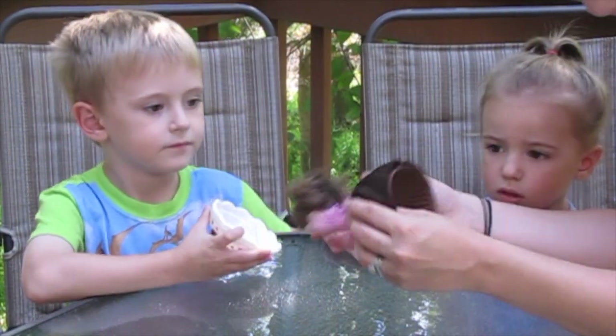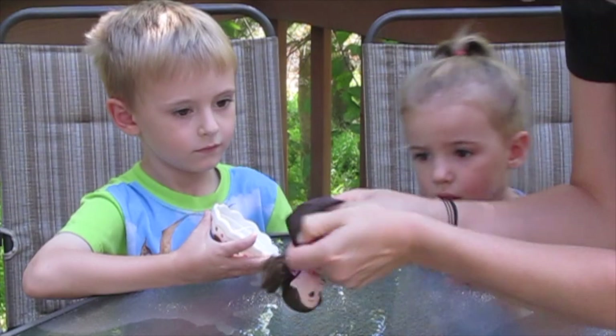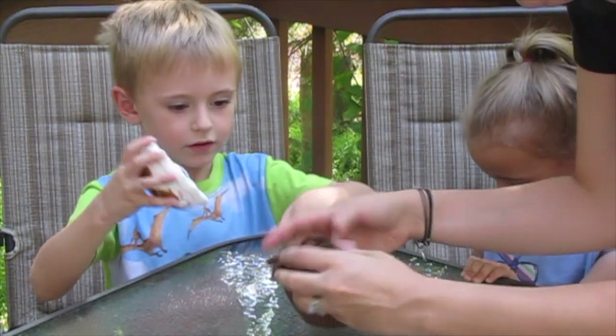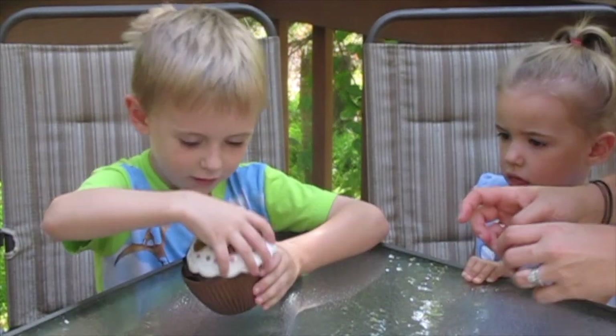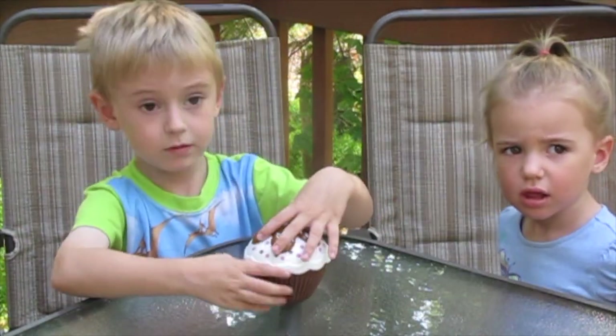So we're going to try to turn her back into a cupcake. You're going to flip her around and put her hair in. And then you put the top on. You can put this on.